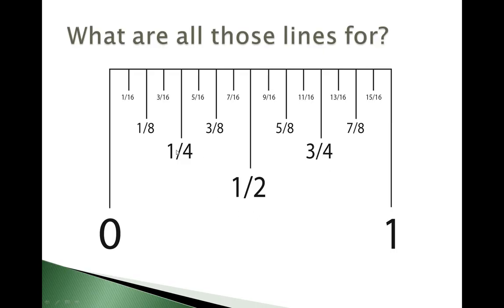If we split a quarter in half we get an eighth, eighth, eighth, eighth. And if we split all those eighths in half we have a sixteenth, sixteenth, sixteenth.